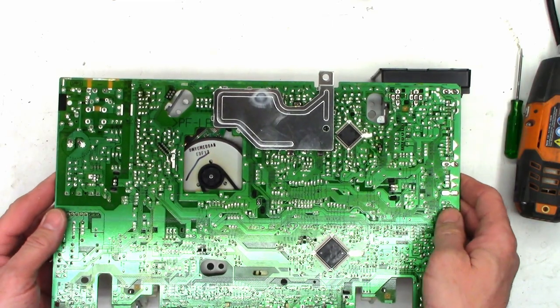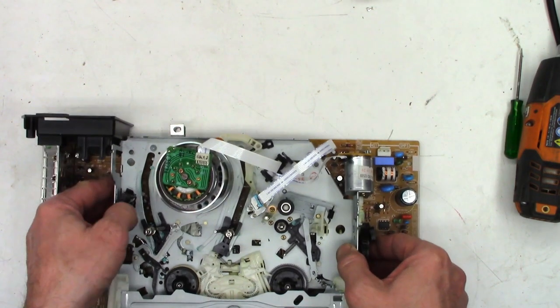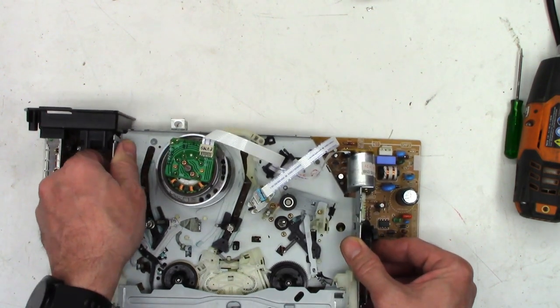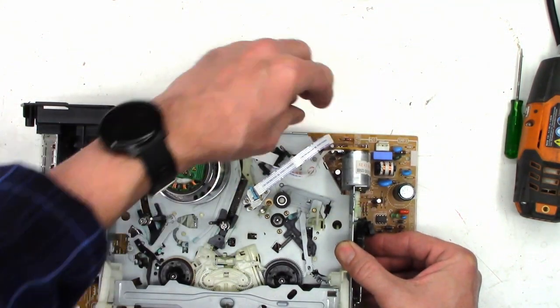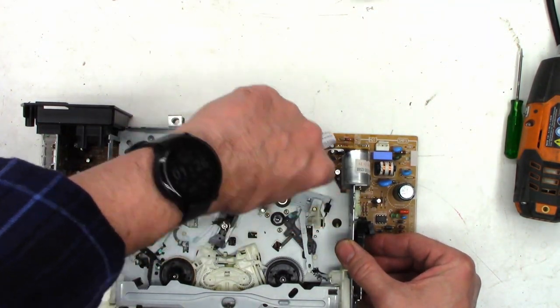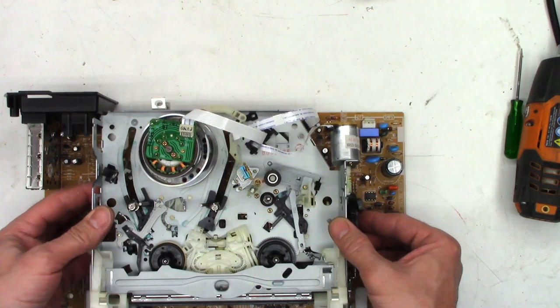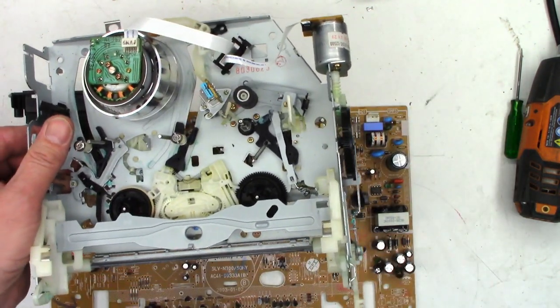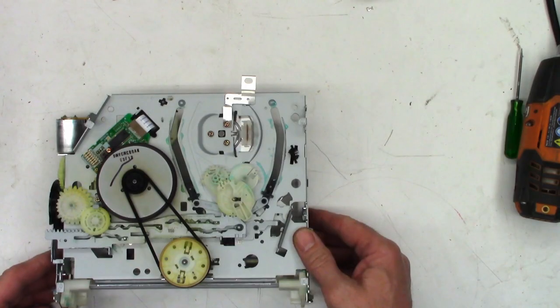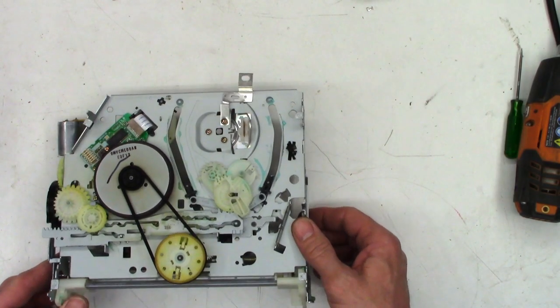I'm not seeing any screws on the bottom at all. There's a big plug over here — it's got to lift up with enough force and the whole thing unplugs. Let's unplug the audio control erase head right there, and then the whole mechanism just lifts off. Okay, look at that. What is going on? Something's happening down here with the gear changer.